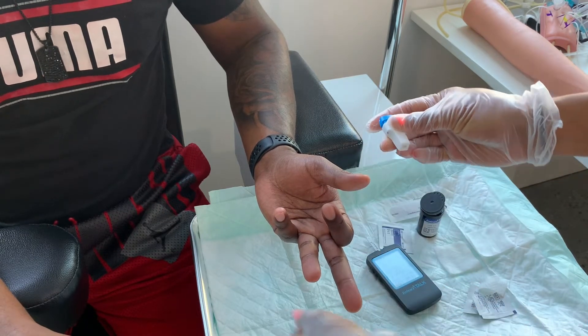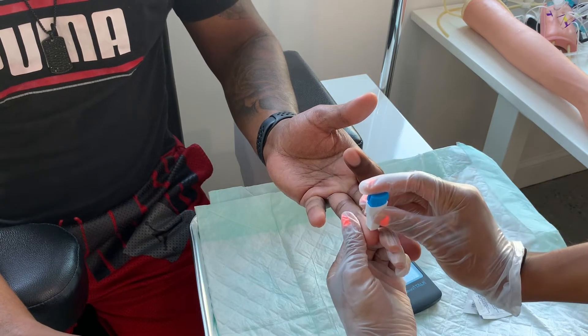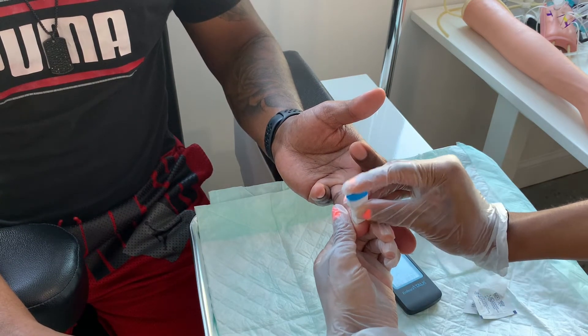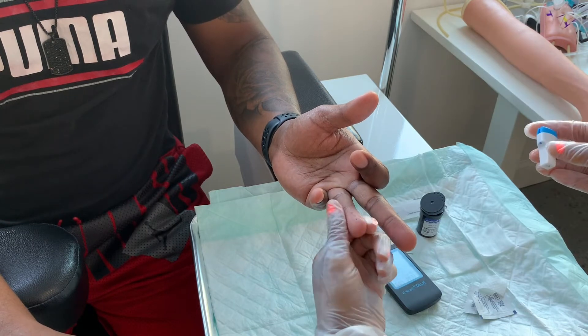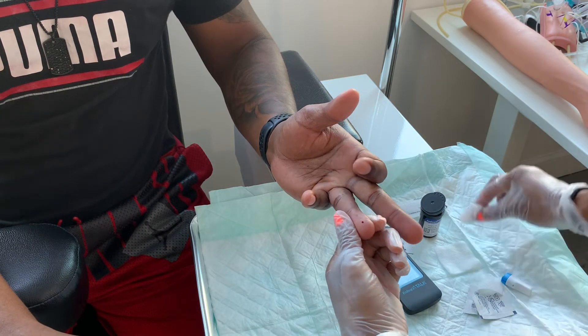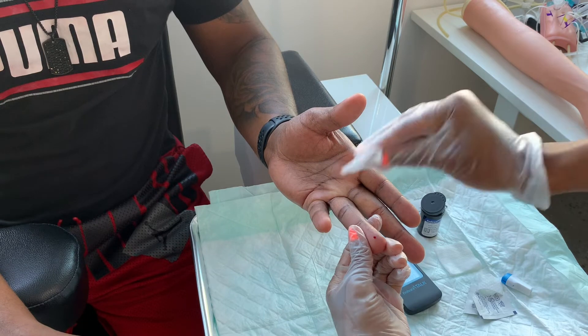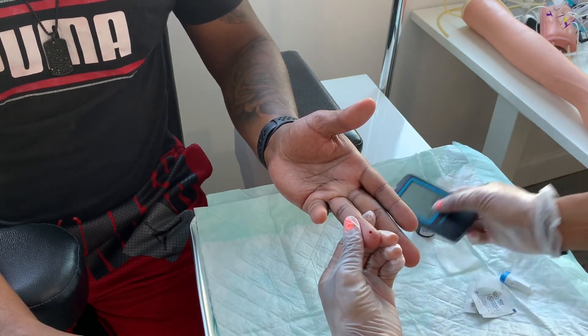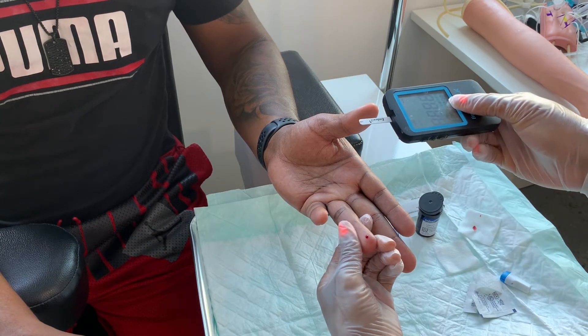You have your lancet. Your lancet is a needle which is used to pierce the person's skin. Apply pressure. Once you pop the needle into the person's skin, you're going to go ahead and squeeze. Wipe away the first drop just to get the alcohol away, just in case there is any, which could contaminate the test.